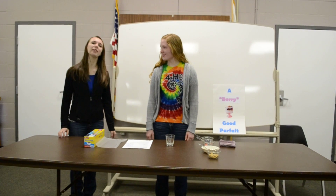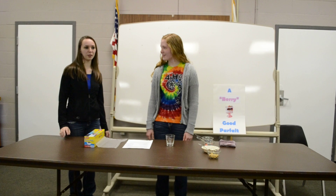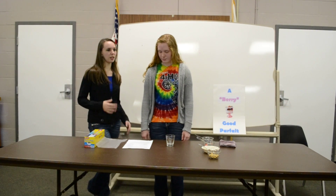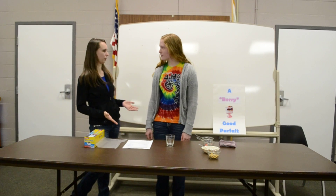Hello, I'm Grace Wilcox and I'm Ryan Newell, and today we are going to do a demonstration on how to do a demonstration. The first thing for your demonstration is you need to have an introduction and a catchy title.